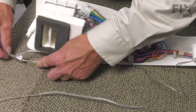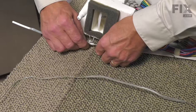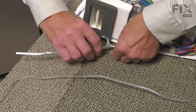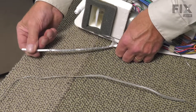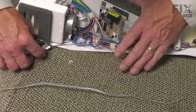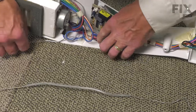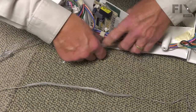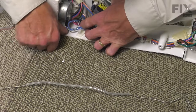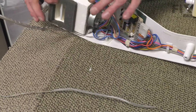Then slide the capillary tube into that plastic sleeve. It should just barely protrude from the end of that plastic sleeve. Then tuck the excess down and below the damper housing.